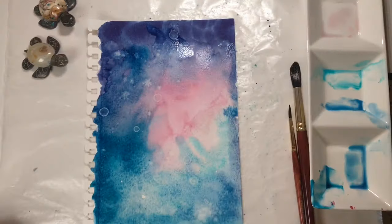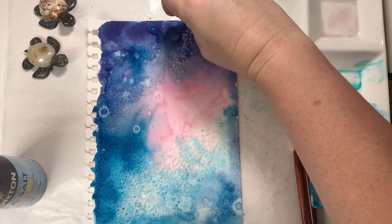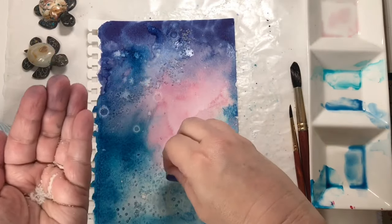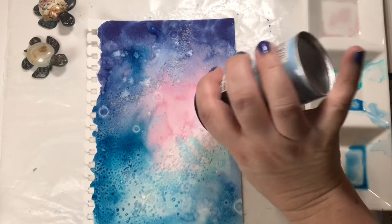I wanted to add texture — I used water droplets, salt, and alcohol. Two kinds of salt, and just let it do its beautiful watercolor thing. Now I have a really pretty background, or an abstract, depending on what I want to end up doing with it. And that's World Watercolor Month!